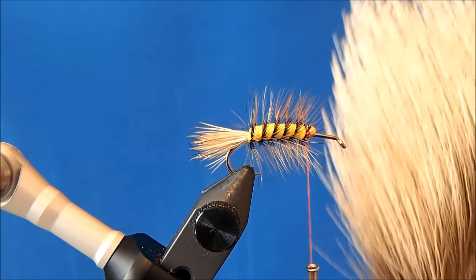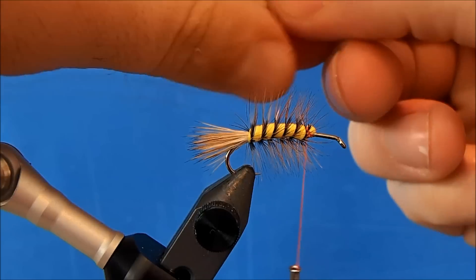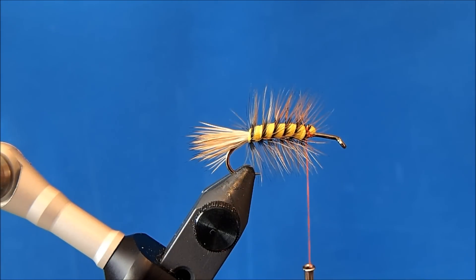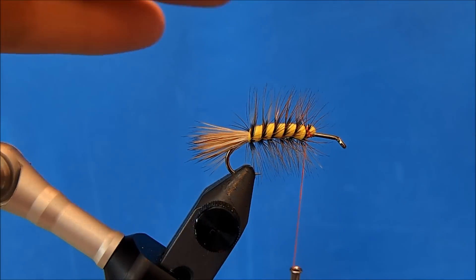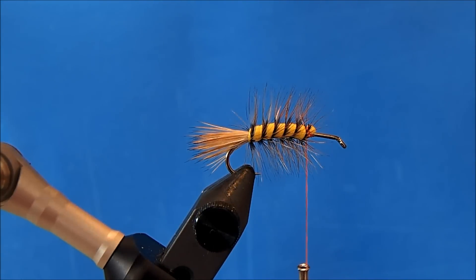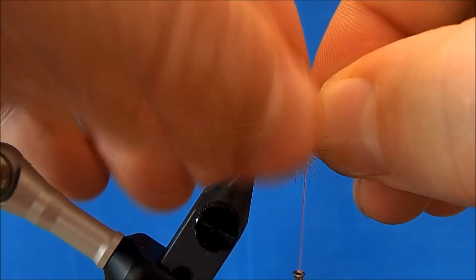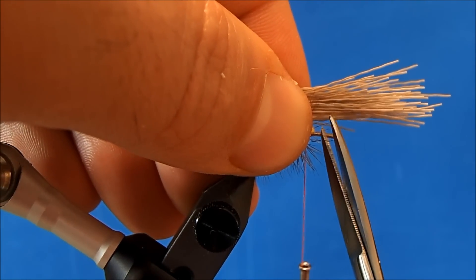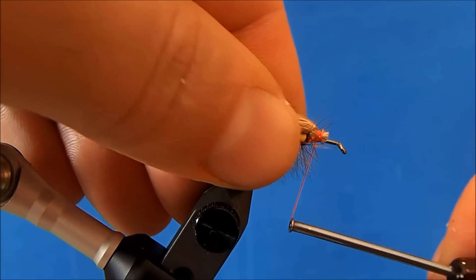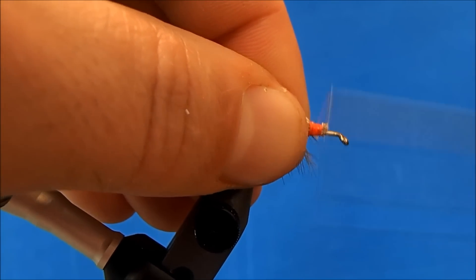I'm going to go through the same process as I did for my tail. I've got my elk hair — I'll remove a clump about the same volume, remove any of the short pieces and under fur, put it in my stacker, and remove it for one final inspection. When I measure this out, I want it to go all the way to the end of the tail. I'll hold it in place, transfer hands, make my straight cut — I may catch some of those hackle fibers, that's alright — and take enough wraps to bind it down, then stroke those back and come back through with my wraps.